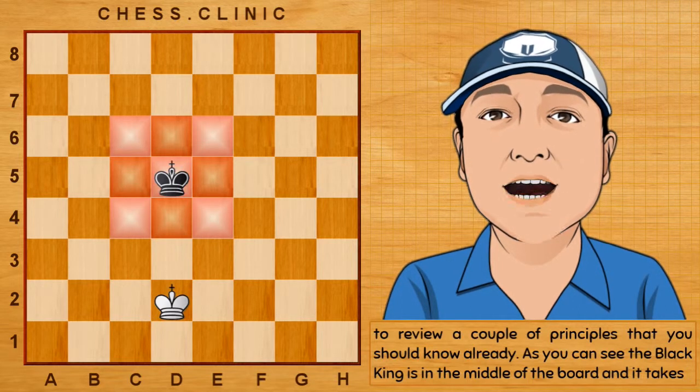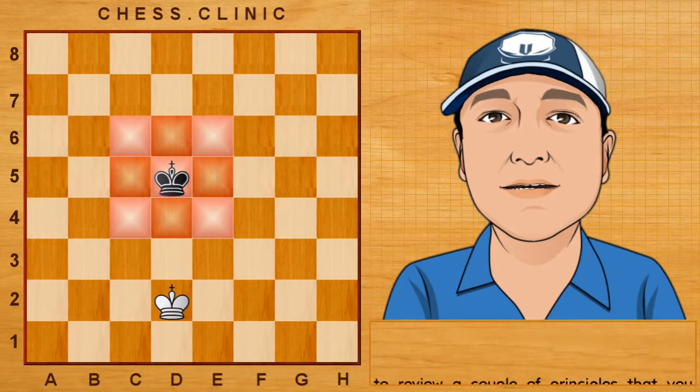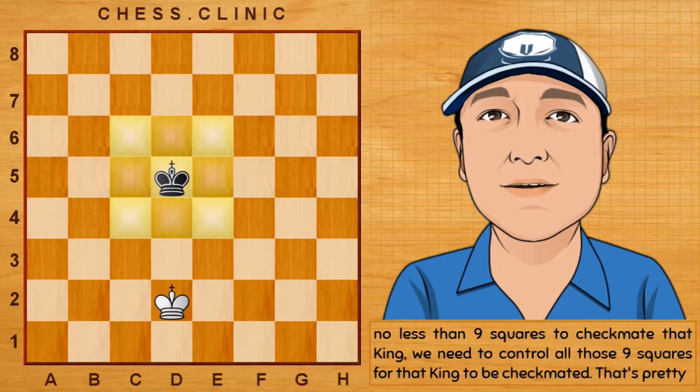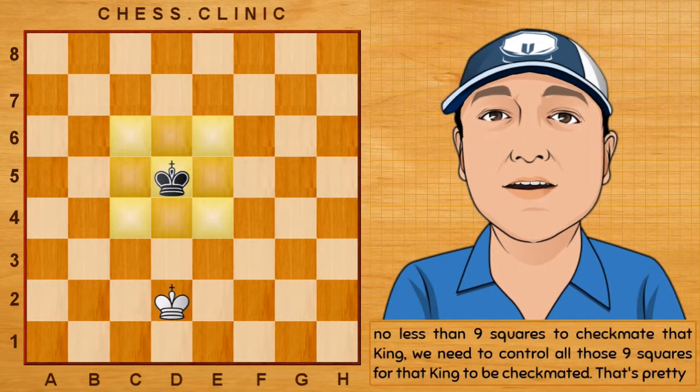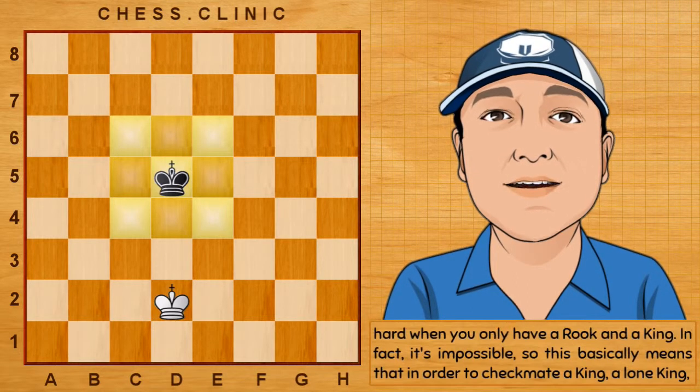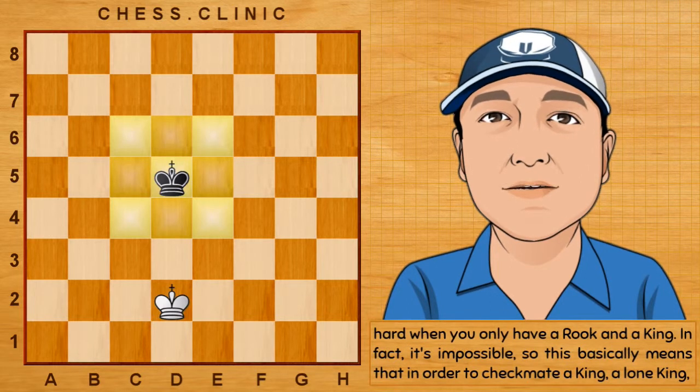As you can see, the black king is in the middle of the board, and it takes no less than nine squares to checkmate that king. We need to control all those nine squares for that king to be checkmated, and that's pretty hard when you only have a rook and the king. In fact, it's impossible.